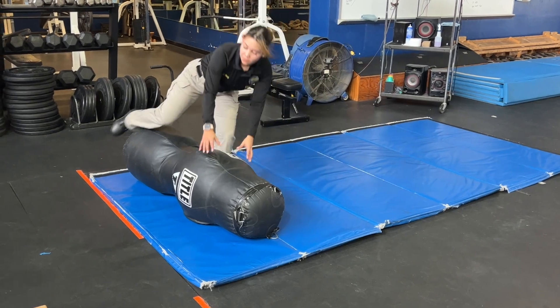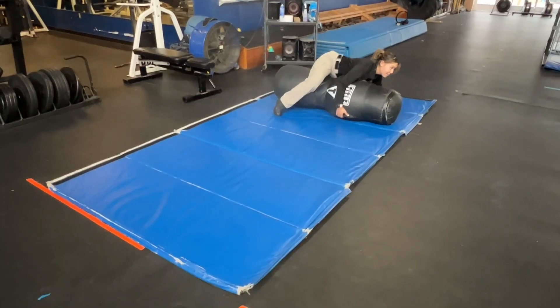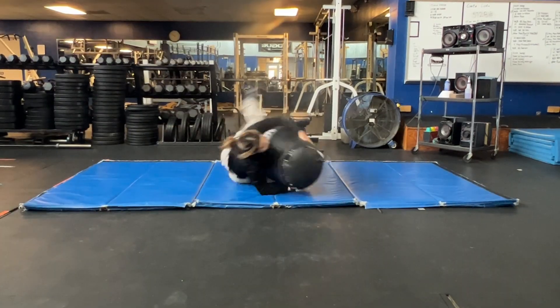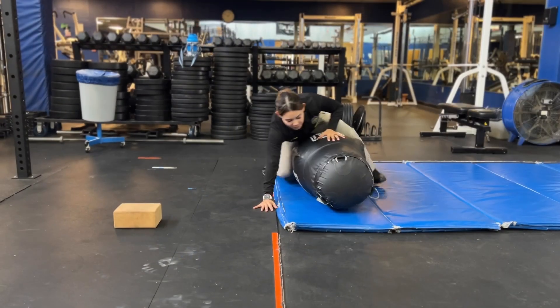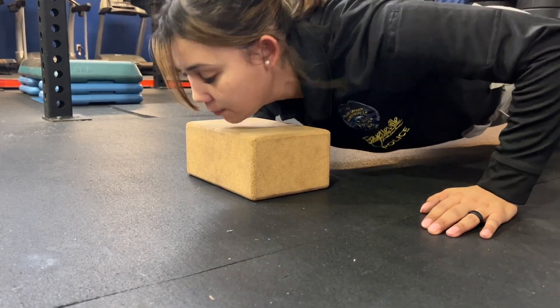Once you reach the dummy, you'll straddle it with your right knee down. Begin by using your momentum to make a full rotation ending with your left knee down, then do a rotation in the opposite direction ending with your right knee down. Repeat this cycle, ending with your left knee down, then complete the cycle ending with your right knee down. You'll then transition to push-ups, utilizing a four-inch foam block as a guide to show how far you have to go down.